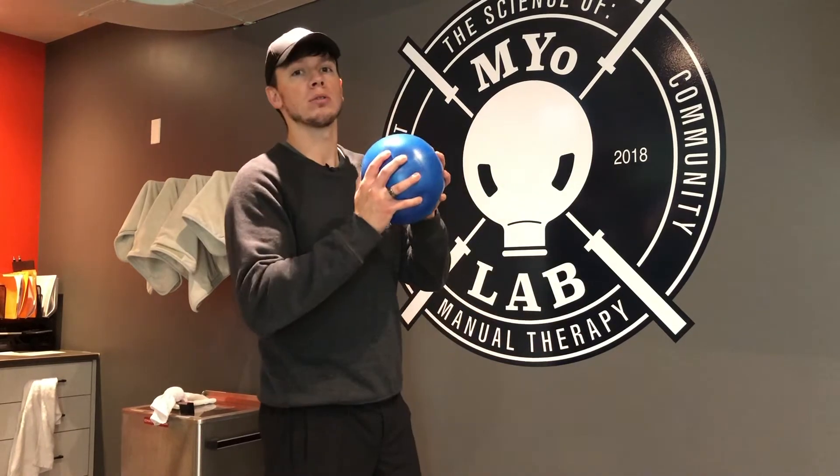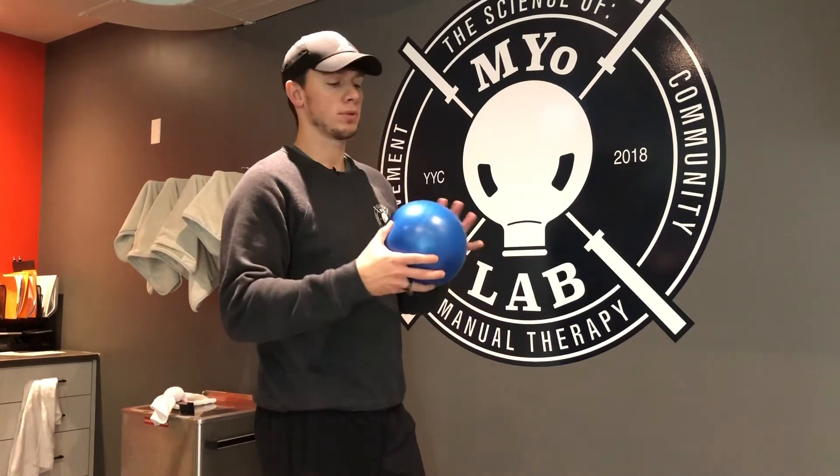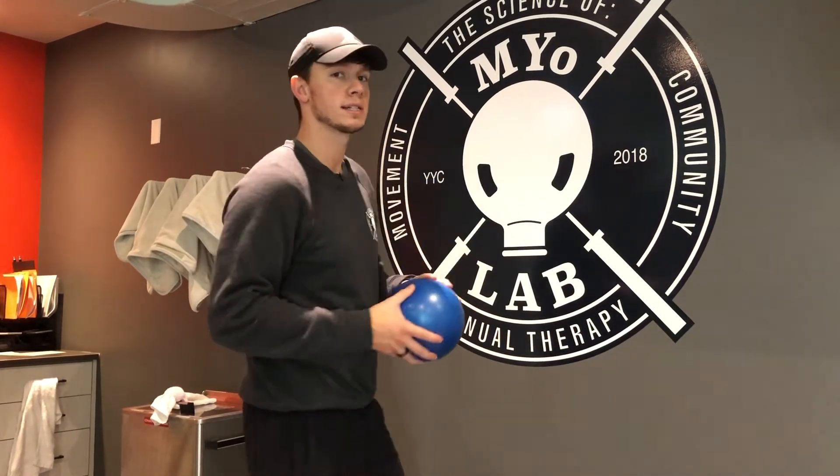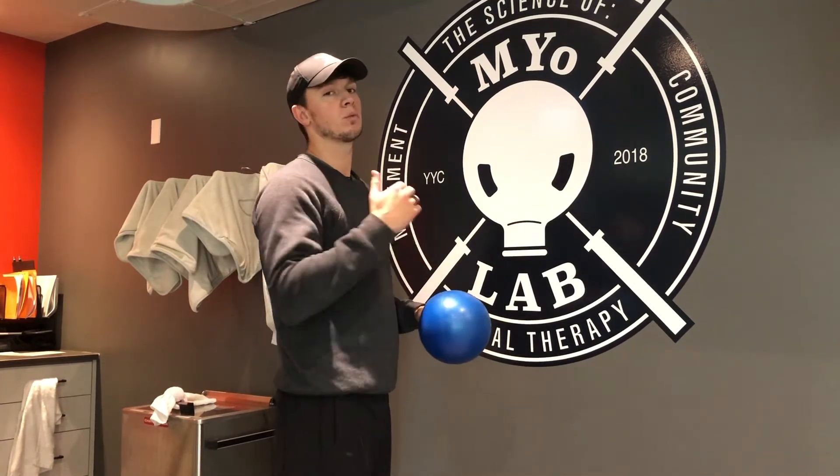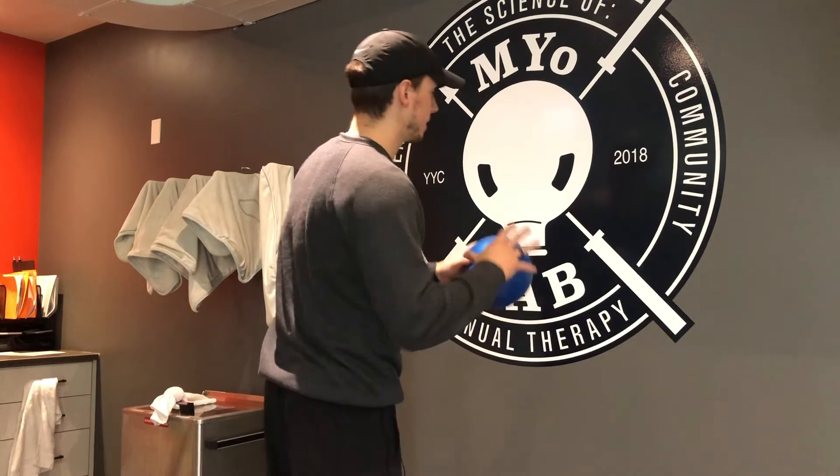You can utilize a ball — it would be best practice. It can be a soccer ball, any inflated ball around this size. Or if you don't have that, you can still just use your hand against the wall without a ball. We'll use the ball for demonstration purposes.